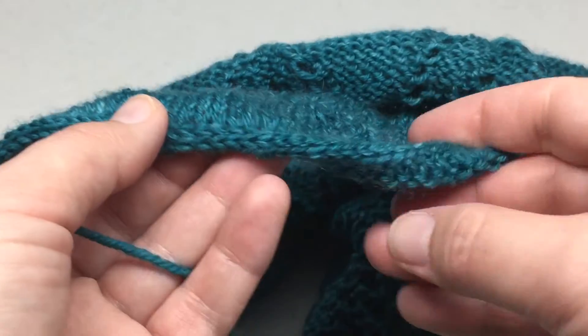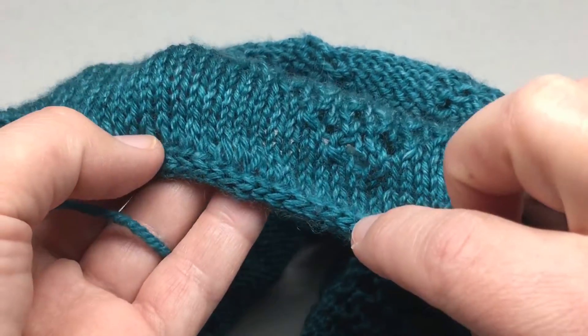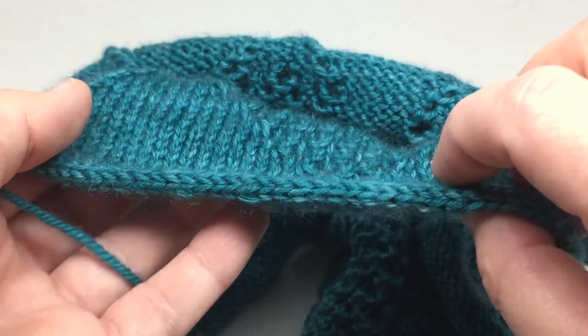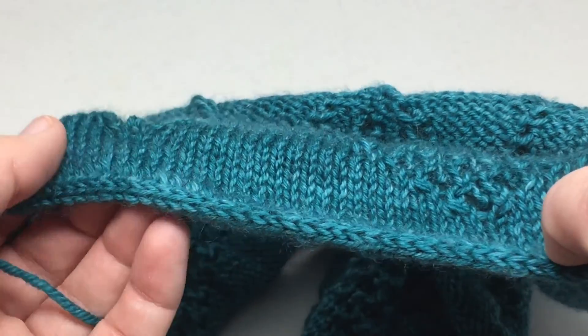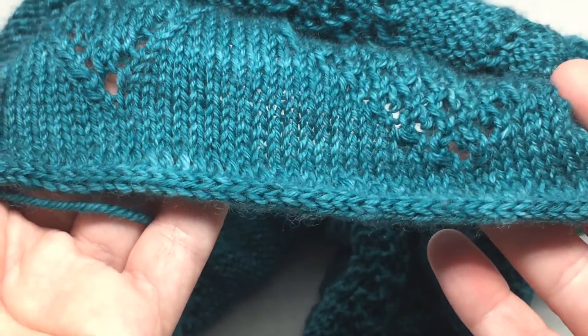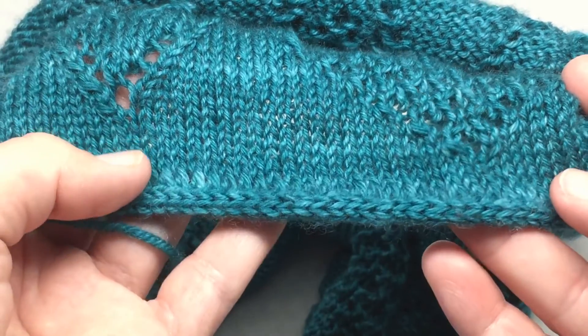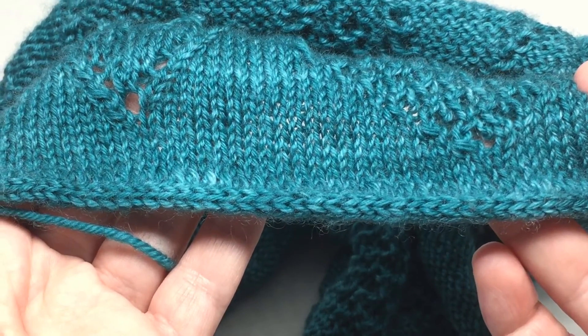But this is what an I-cord cast on looks like. Once I have blocked this project, the nice thing about the I-cord cast on is it helps prevent rolling for a stockinette project. You can see that even before the blocking — although it does have a slight tendency to roll, it's not as bad as just a plain stockinette edge.